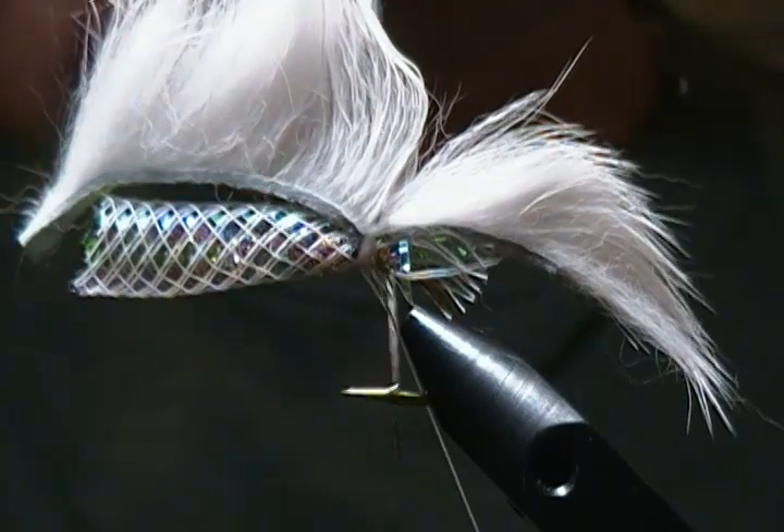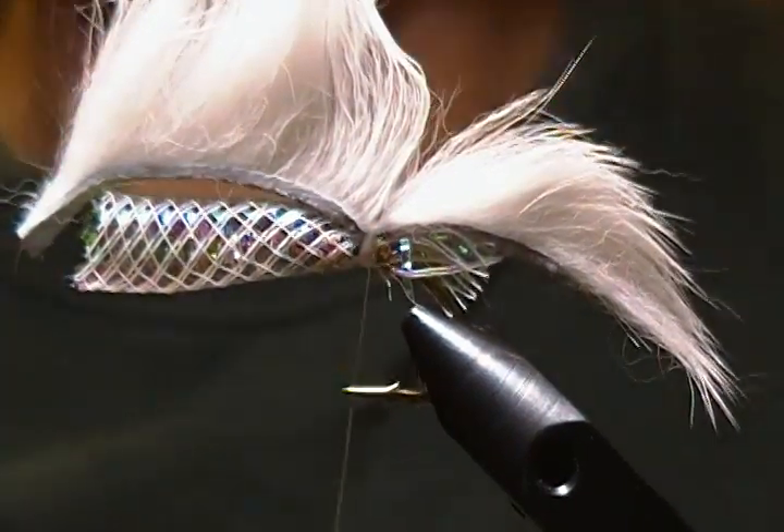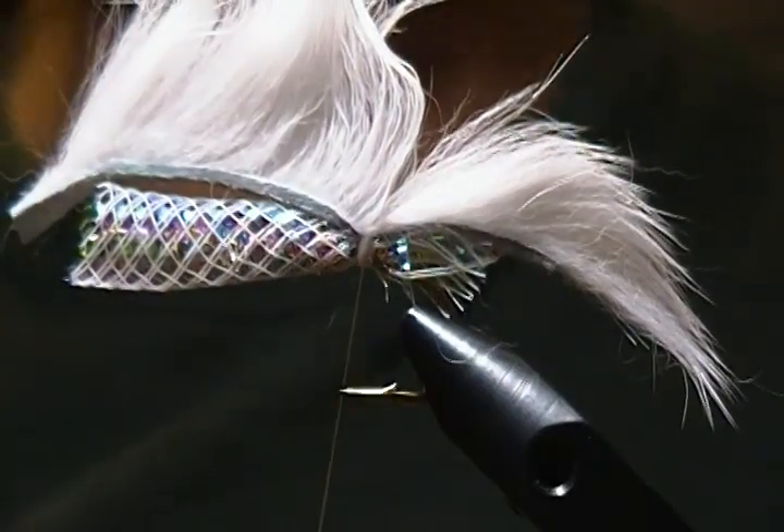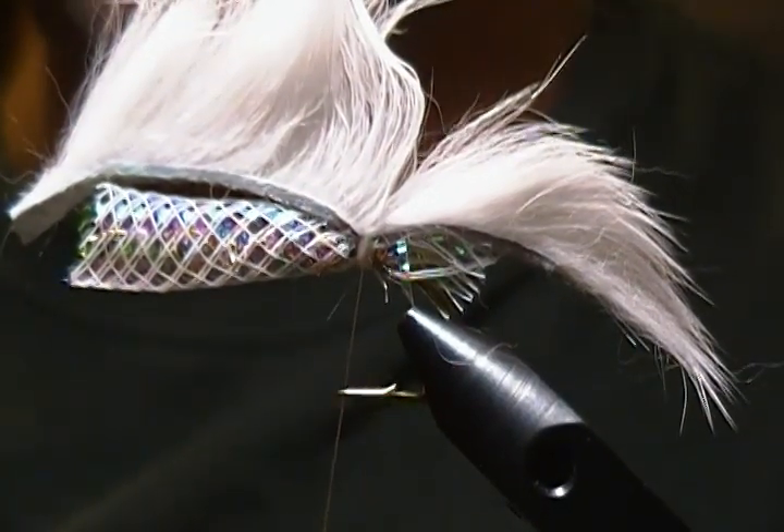Next I'm going to do a hand whip finish, making three or four whip finish turns to secure it down. I'll come in with my double needle and bring that up, snug that down nice and tight. If you've got a large whip finisher you could use that as well and wouldn't have to do it by hand.